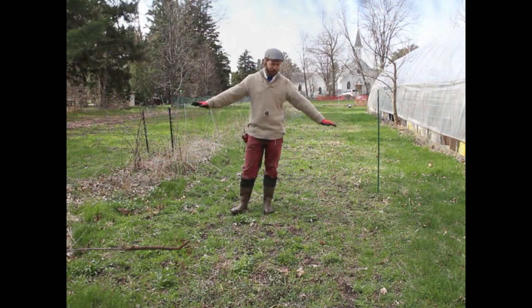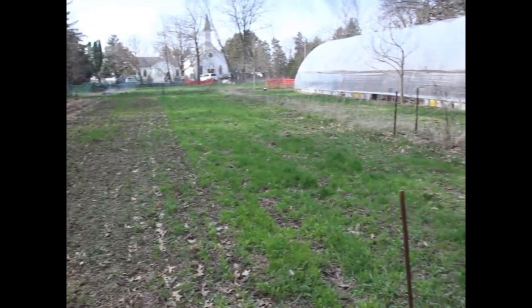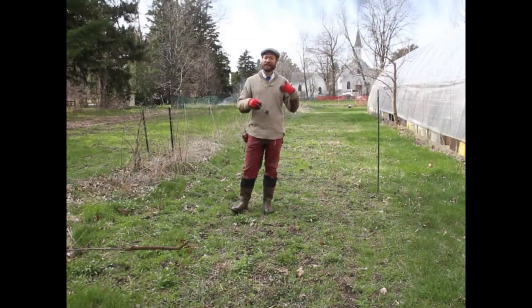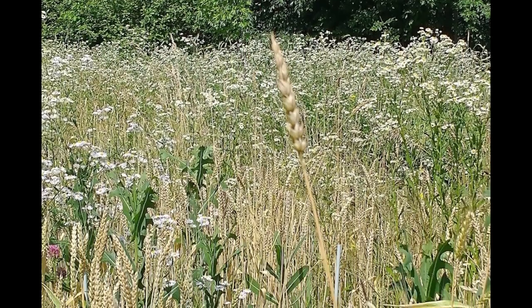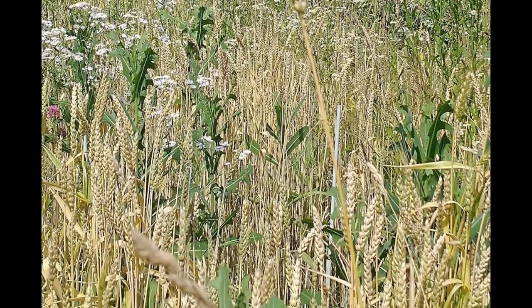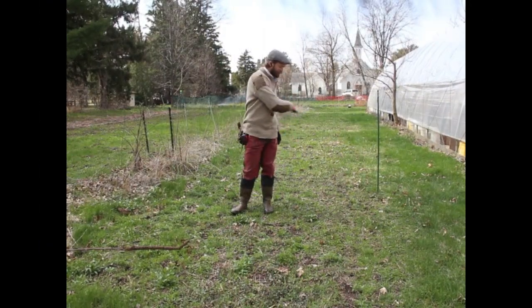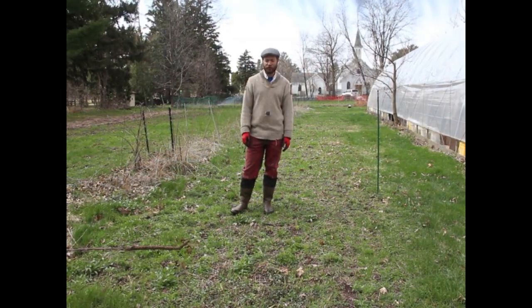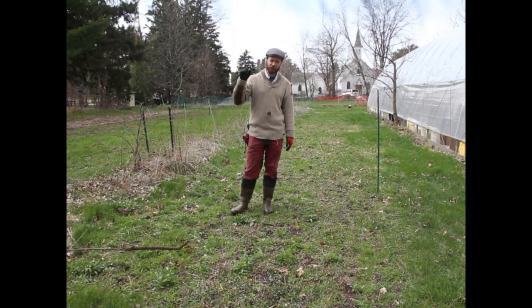As you can see, we've got a field here that was more or less fallow last year, so we need to at least knock down this weed load and then plant seeds in it. I have tried no-till but haven't had good luck with it — the weeds seem to out-compete the grains. So what I do is basically disk the top, using a tiller going in just an inch or two, knocking all this vegetation down, planting the seeds in, and the seeds then have a good head start and are able to overtop the weeds.